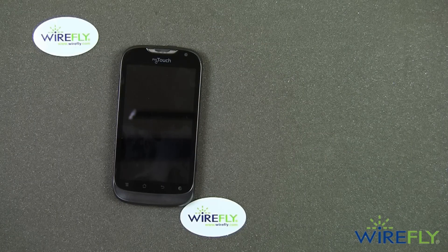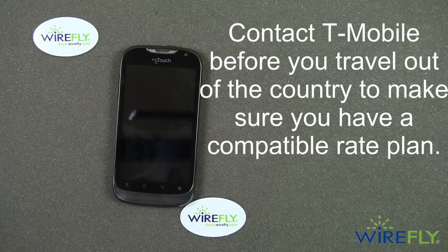Something to keep in mind is that the My Touch is a T-Mobile phone, so it does have GSM capabilities. That means that if you're traveling abroad, the T-Mobile My Touch will still be able to make calls even while you're outside the country.